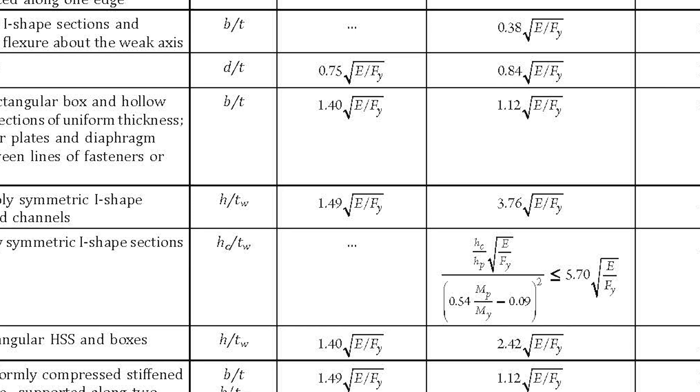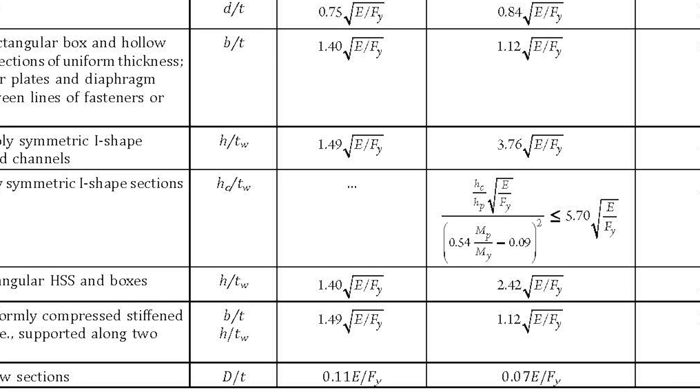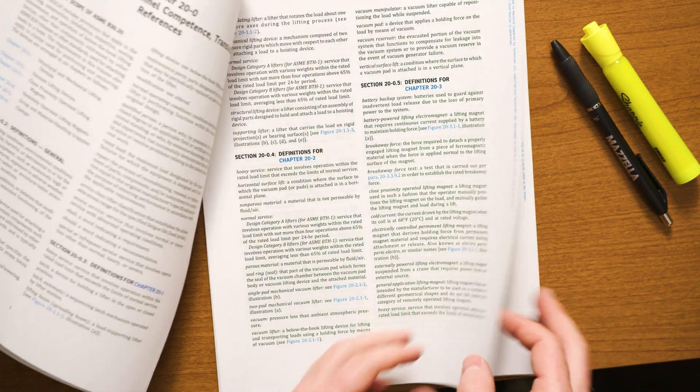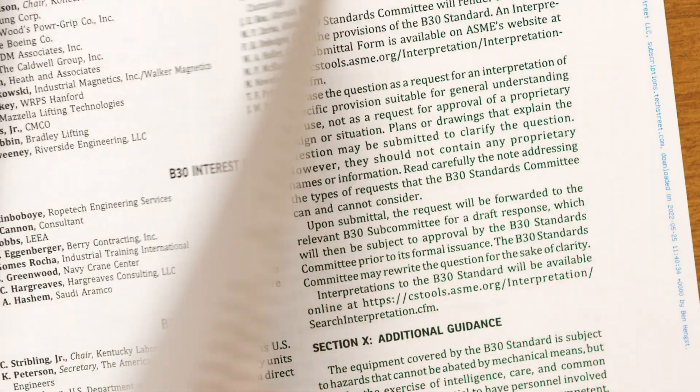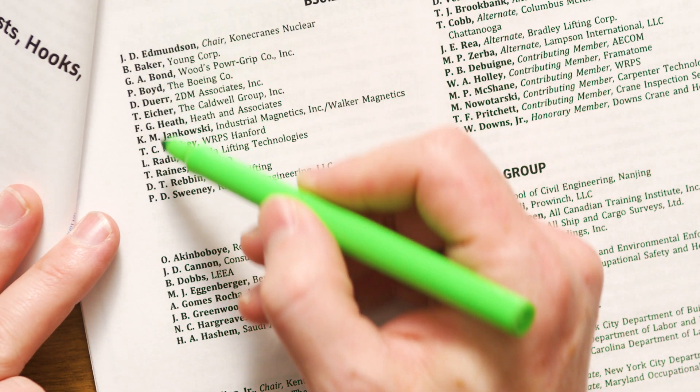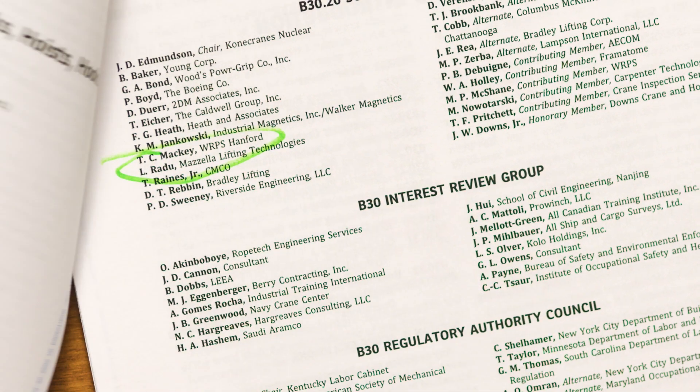The BTH-1 gets into the nitty-gritty details of what a lifter needs to meet from the engineering side, whereas the B3020 talks about what needs to be on each lifter for it to be considered compliant. Mazzella has years of expertise in understanding this knowledge — we have engineers who actually sit on the committees that write the standards we have to follow.